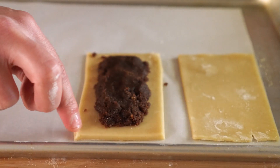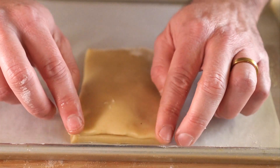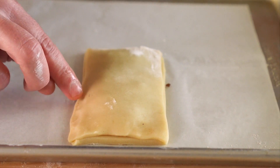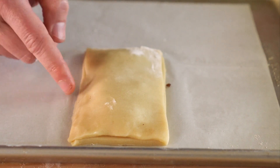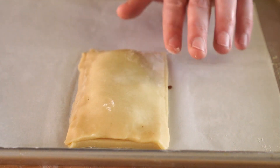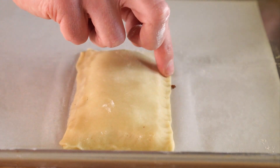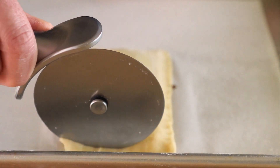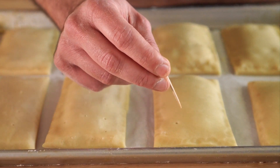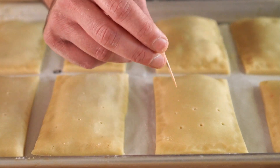Add some filling to the Pop-Tart shell, making sure to leave a border around the edges. Using a wet finger, just rub a little water around the outside. Then tuck in your brown sugar filling with a Pop-Tart blanket, like so. To seal it, press down with your finger. This dough is super malleable — it's almost like Play-Doh. Once you've got it all cinched up, you can leave it like that, or for a nice clean edge, use a pizza cutter to trim off the uneven edges. I'm also going to poke holes in them so they don't puff up too much — plus, the originals have holes.